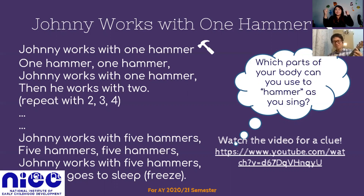Johnny works with five hammers, then he goes to sleep.